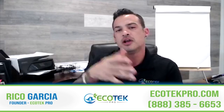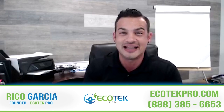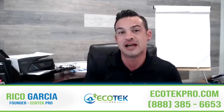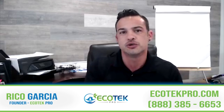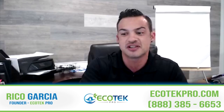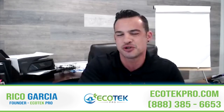If indoor air quality is something you really care about, or you want to find out what devices I recommend and where to get them, do one of two things: go to our website ecotechpro.com, or give us a call — the phone number is in the description. Hope this video helps, and if you have any questions, definitely go to ecotechpro.com or shoot us a call.